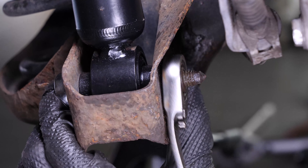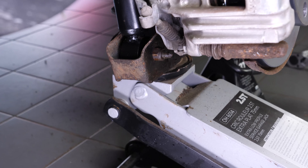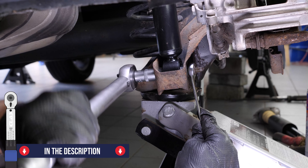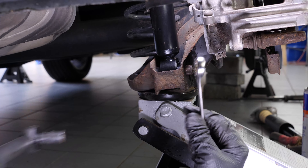To avoid damaging the silent blocks, make sure to finish tightening the shock absorber's lower fastening screw with the rear axle and the vehicle in the ground position. Lift the rear axle with a jack, and once under pressure, finalise the tightening of the screw using a torque wrench.